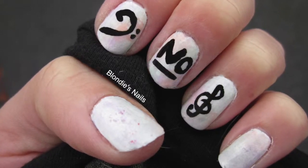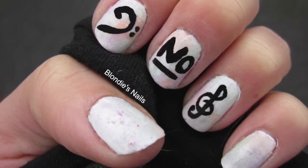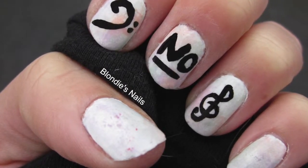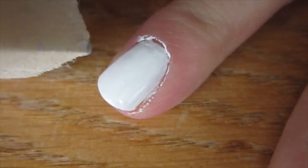Contrary to whether you like the song or not, how many of you guys have had 'All About That Bass' by Meghan Trainor stuck in your head for the past few months? Because I have, and it ended up inspiring this design.